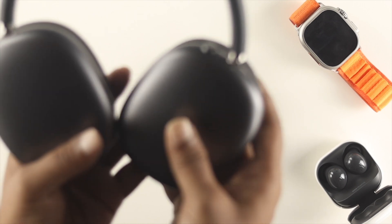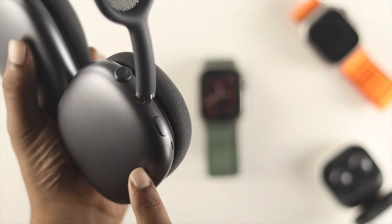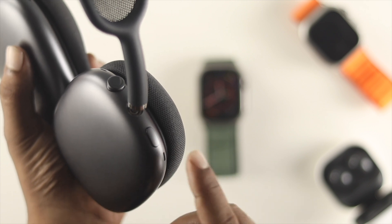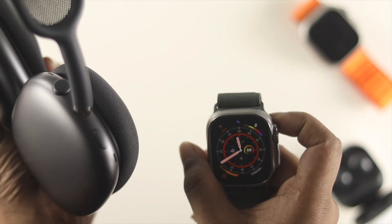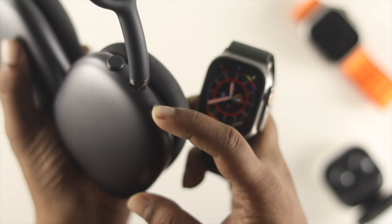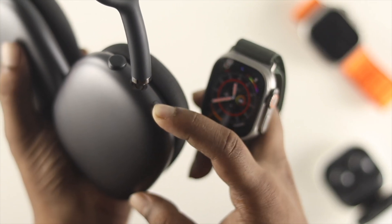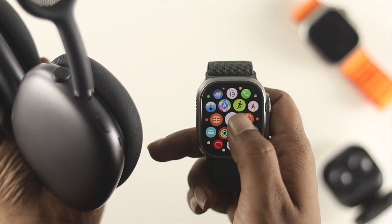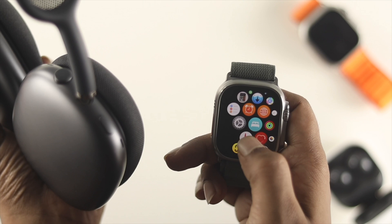The very first thing you have to do is press and hold the noise cancellation button in order to set your device to pairing mode, so that your Apple Watch can find it quickly. Press and hold this button for about 10 to 15 seconds, then release it. On your Apple Watch, head over to Settings and go to the Bluetooth section.